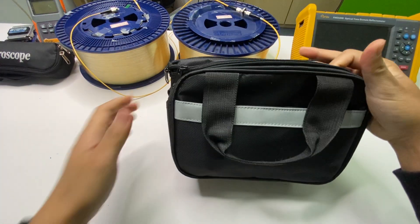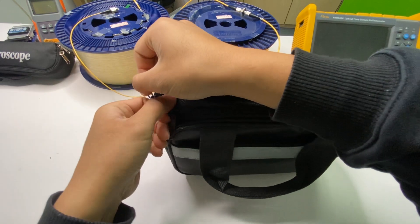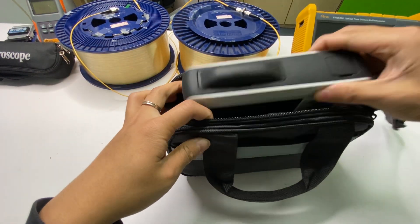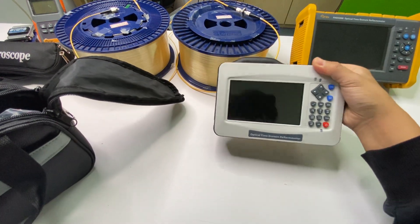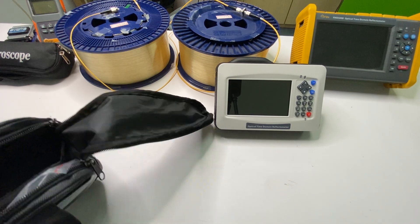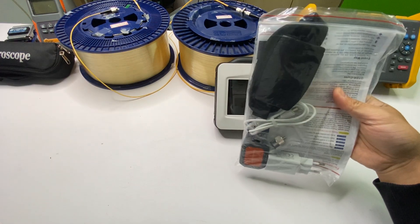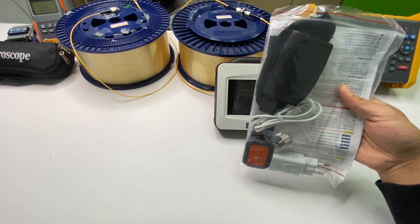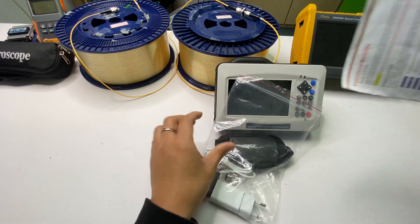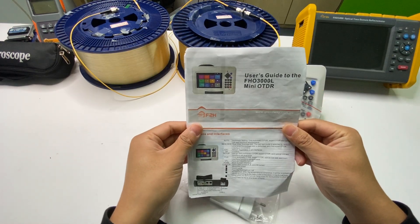This is a black bag — let me check what is inside. This is the 3000L OTDR main unit and there are accessories inside as well. This is a quick guide for the Mini OTDR.